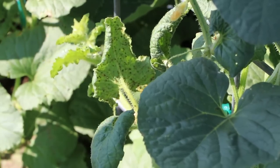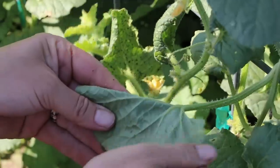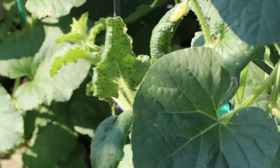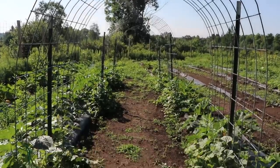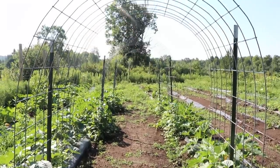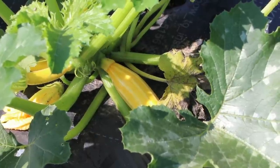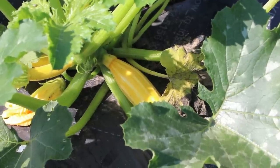I would maybe recommend Captain Jack's Dead Bug for aphids, but squishing them is my method — I try not to use pesticides. The aphids are only on this one plant so far, which is lucky. This is the fourth year I've used a trellis like this — this method really became popular after Jess from Roots and Refuge showed everyone how to do it. I have gorgeous zucchini that cross-pollinated with a Safari Zucchini, creating a beautiful yellow-striped squash.